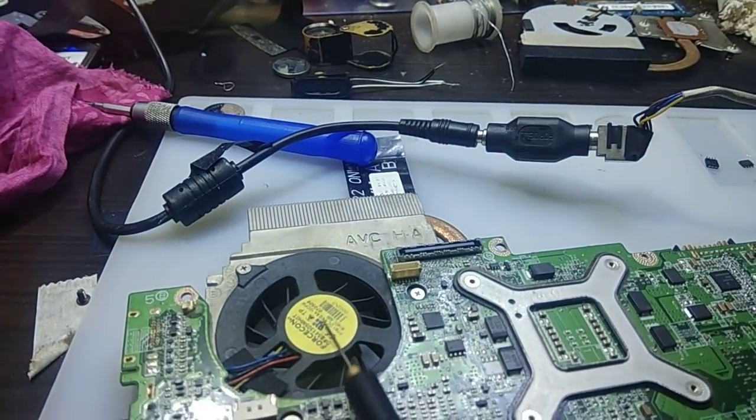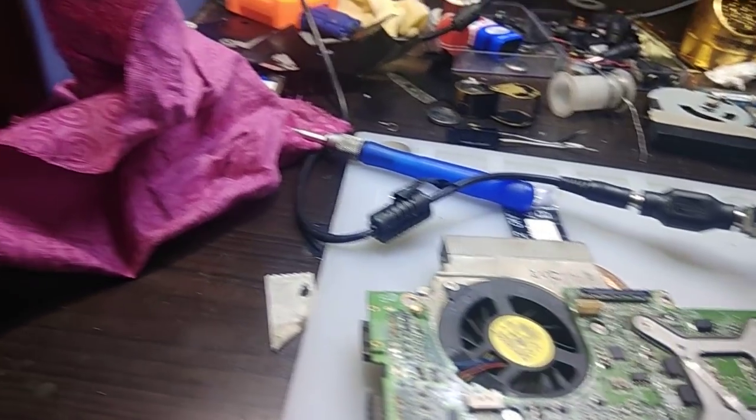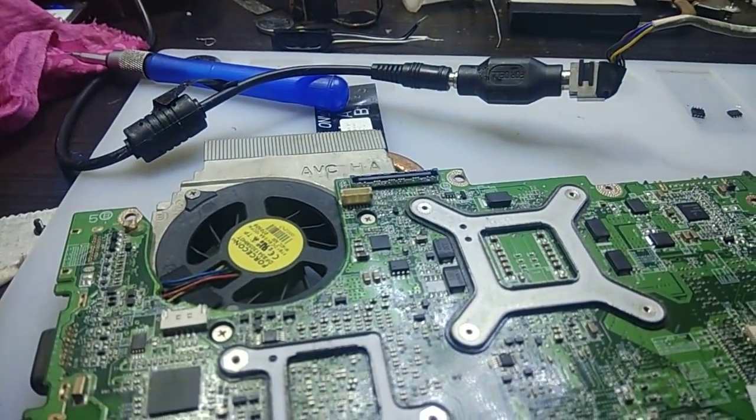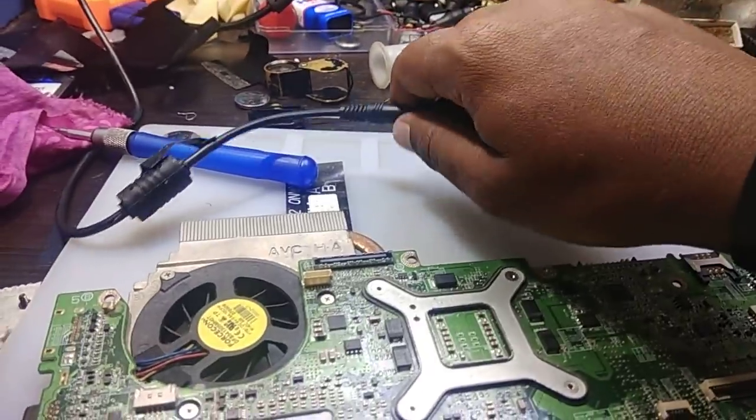But the fault is the fan is not running and there is no display. How to confirm? See the ampere is 879. Because it is a hub architecture, the ampere should go more than 1.2 or 1.3.